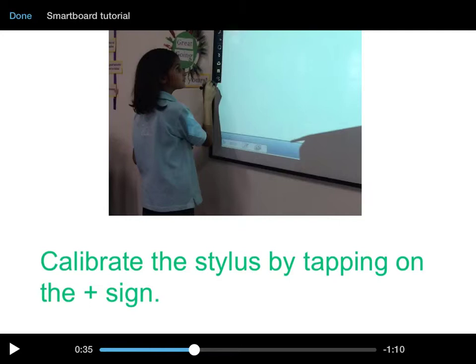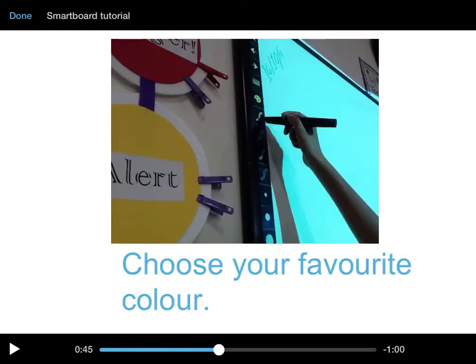Calibrate the stylus by tapping on the plus sign on the left of the board — the last one. Touch it and tap it and it will calibrate your stylus, then it will connect and you can do anything. There are four colors you can choose to write with or design.